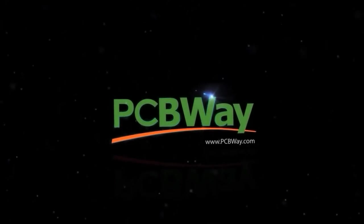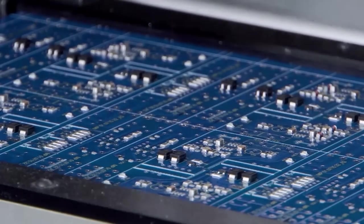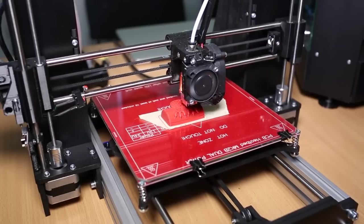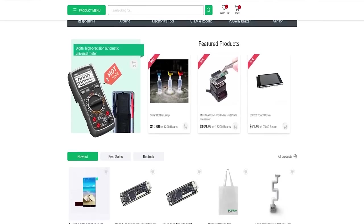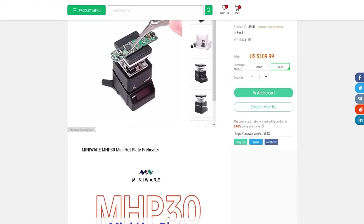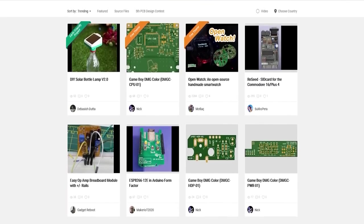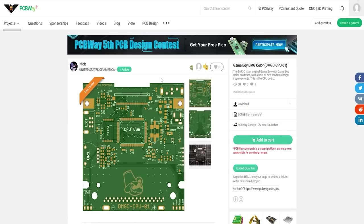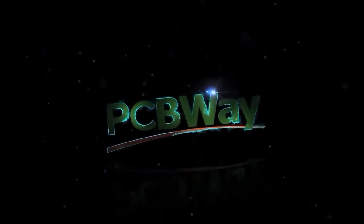Thank you to PCBWay for sponsoring today's video. As the industry leader in custom PCB manufacturing, PCBWay is the only solution you'll ever need for all your engineering projects. With affordable custom PCBs, flexible PCBs, CNC and 3D printing, you can get your project off the ground today. From multimeters to microchips, PCBWay have it all. Head to the video description for links to their products and services.